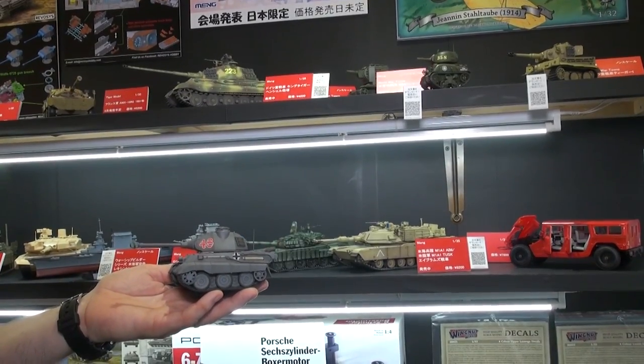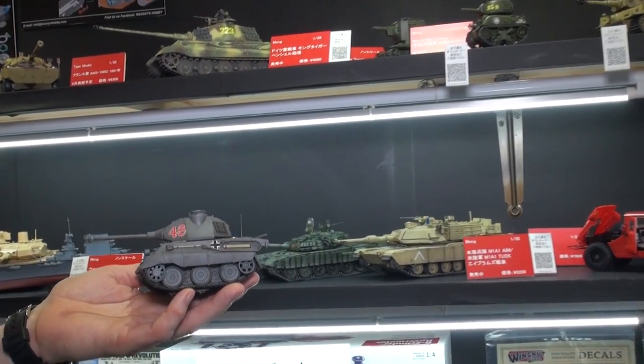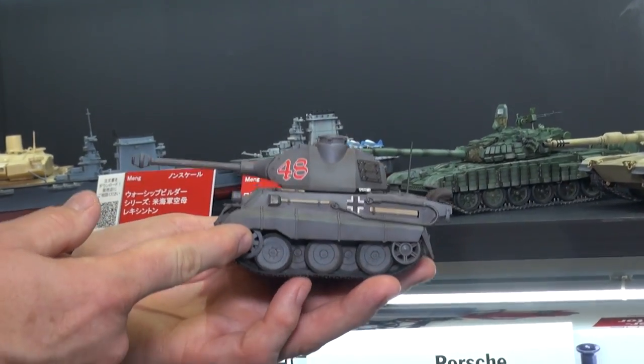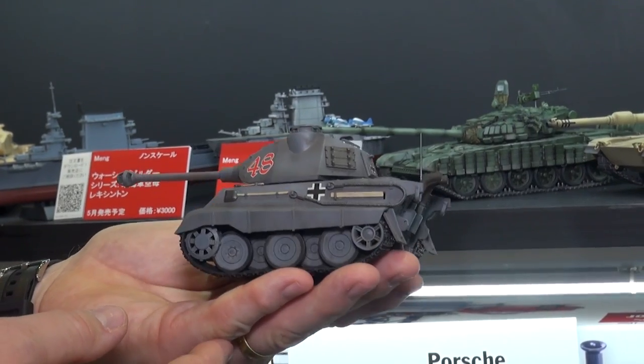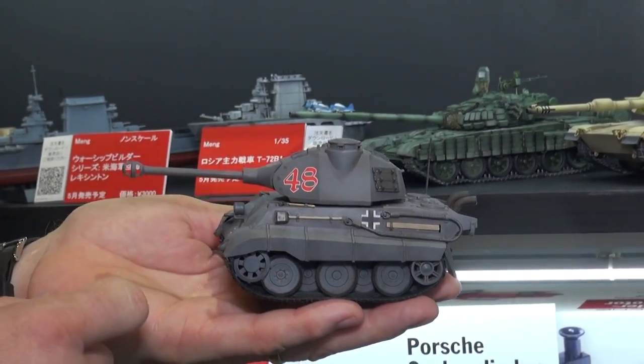Checking out stuff from our great partners at Meng Models — in Japanese it's called Meng, I think in Chinese it's actually Meng, and the rest of the world I think it's Meng. Meng Models has a great new series from the World War Toons game. What I'm holding in my hands here is a super cute little King Tiger.